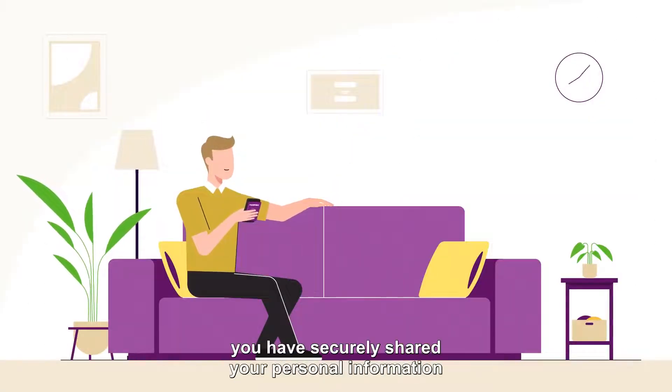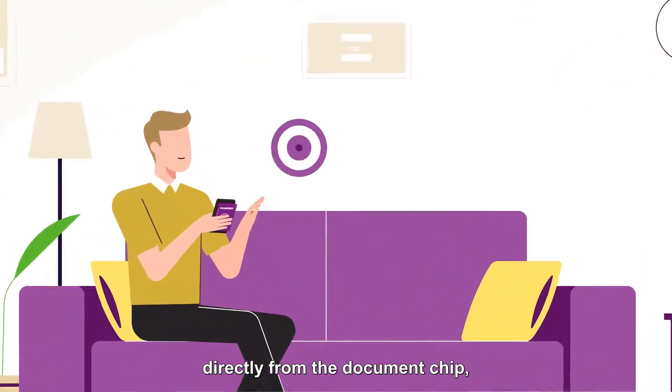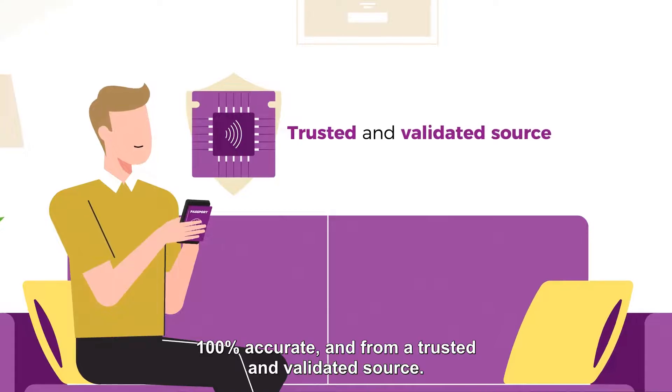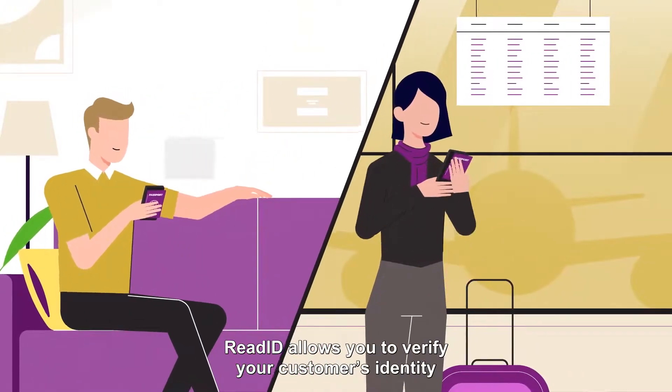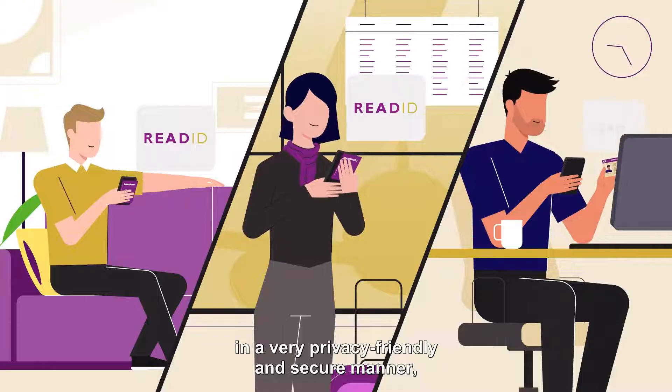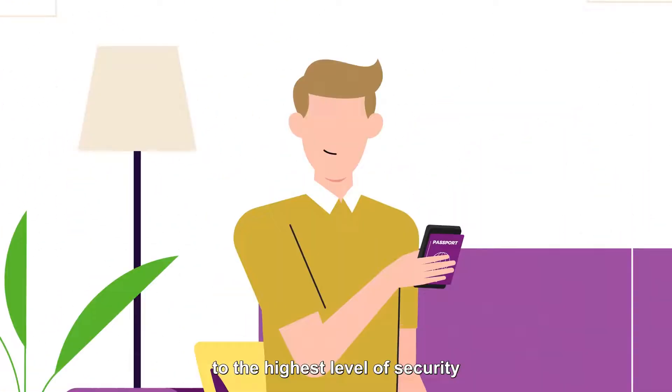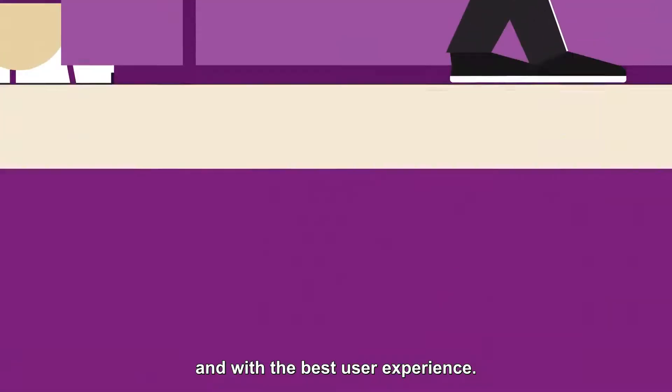In less than a minute, you have securely shared your personal information directly from the document chip — 100% accurate and from a trusted and validated source. ReadID allows you to verify your customer's identity in a very privacy-friendly and secure manner, to the highest level of security with the best user experience.